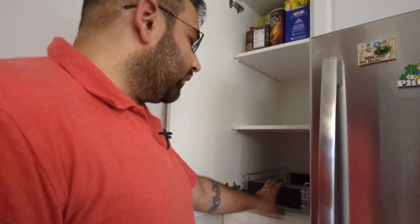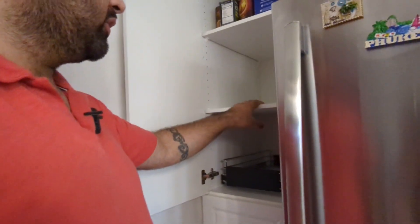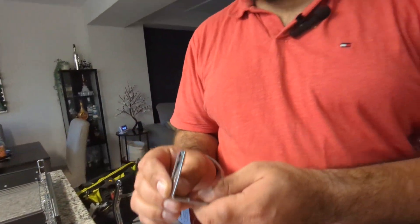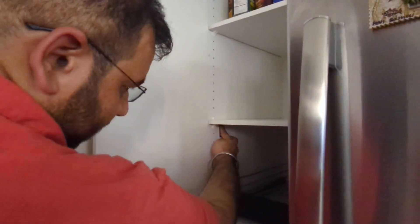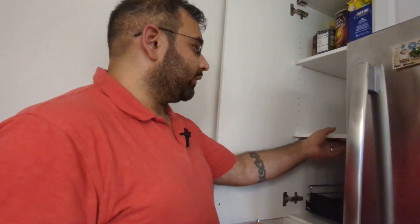This pullout shelf is installed, and we don't need corner brackets on the fixed shelves because they're supported by the built-in cabinet shelf. However, for this adjustable shelf, since it moves, the manufacturer's instructions recommend installing a corner bracket. These are two-inch corner braces — they are not provided with the shelf, but the instructions suggest using them. If your shelf moves, install one corner bracket from underneath and one from the top on the right, so the shelf won't move and will support the weight of the pullout shelf and its contents.